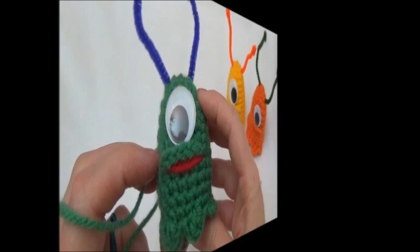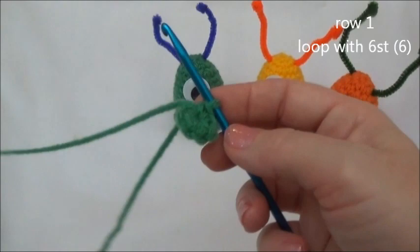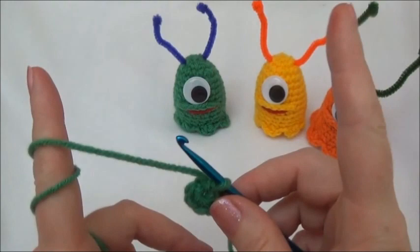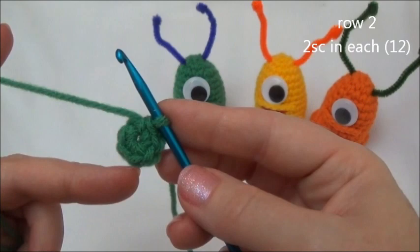We're going to make our little alien starting right here at the top of the head, working our way down to the bottom of the body. We start with a loop with six stitches - that's row one. If you don't know how to make this loop, I have two tutorials on YouTube: one called the magic ring, and one called the chain two adjustable loop method. Figure out which one you like best, then come on back.